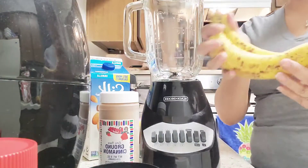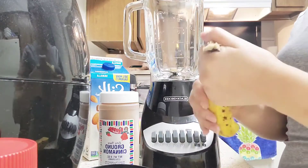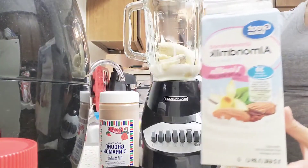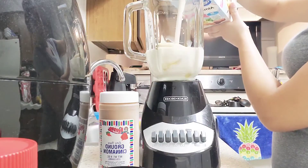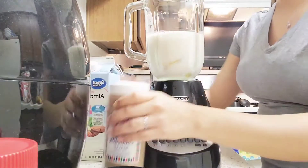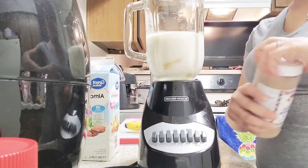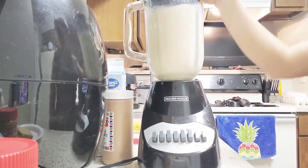We are going to take two bananas and place them in the blender. Now we take our milk and fill it up just to cover the bananas. Now we pour just a dash of cinnamon — now this is optional.